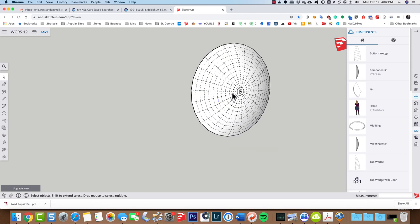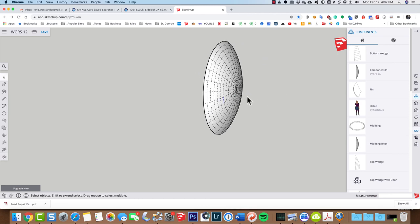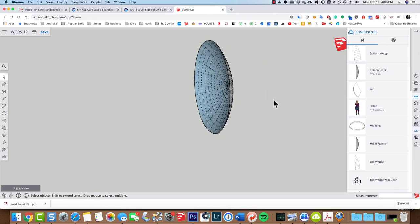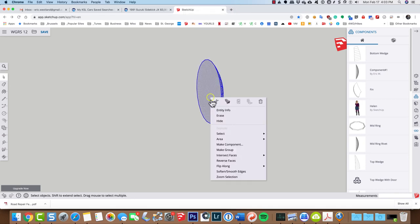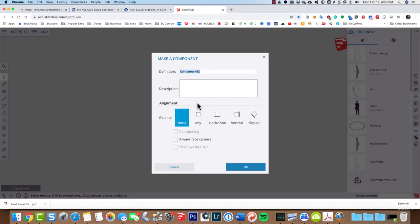I'm going to zoom in and orbit around a little bit, because I know that the backside of the mid-ring rivet does not have a face on it. Not that we need a face — it's just extra geometry, although if you're 3D printing you'd want a face to make sure this is a solid. I can quickly make it a solid by drawing a line from one vertex to the next, then erase it, grab it with the select tool, and make it a component. I'll call this 'wedge rivet.'